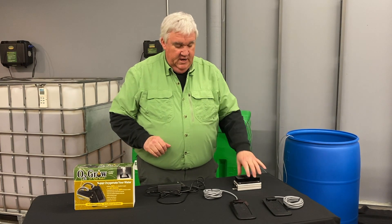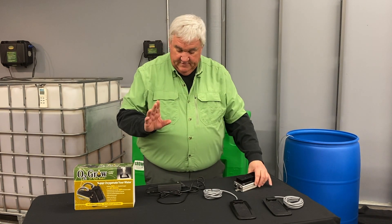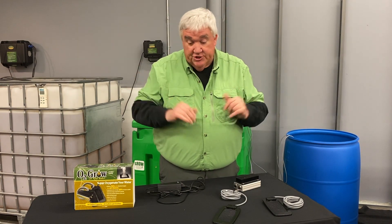This model is our 2040. If you notice, this is going to be a little bit more heavy-duty box compared to the 2010s and 2020s if you were looking at those. The electrodes are a little bit bigger, which in the end means you can oxygenate more water.